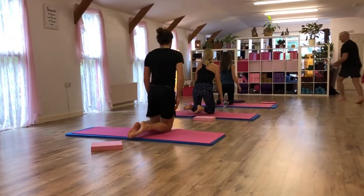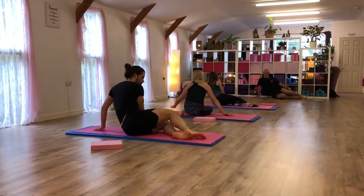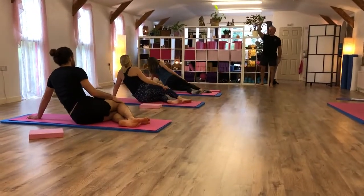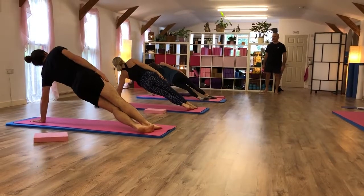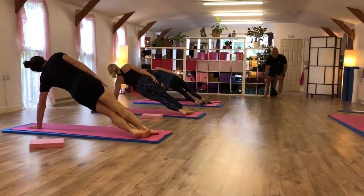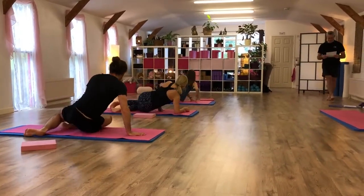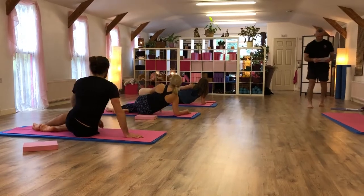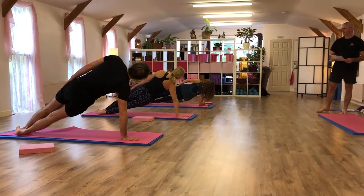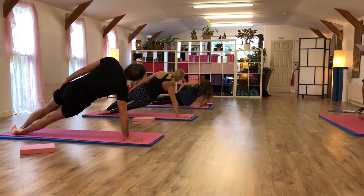Side bend. Deep breath in. As you breathe out, lift up to the ceiling. Lower down. One more. Deep breath in, breathe out, lift up. Lower down. Deep breath in, breathe out, lift up. Lower down. Deep breath in, breathe out, lift up. Lower down.